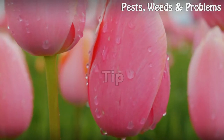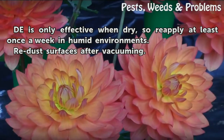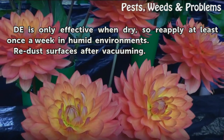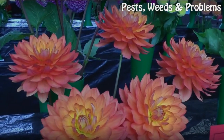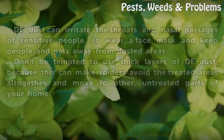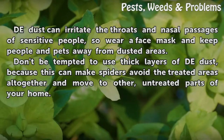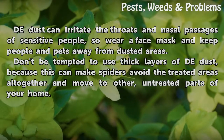Tip: Diatomaceous earth is only effective when dry, so reapply at least once a week in humid environments. Redust surfaces after vacuuming. Warning: The dust can irritate the throats and nasal passages of sensitive people, so wear a face mask and keep people and pets away from dusted areas. Don't be tempted to use thick layers of the dust, because this can make spiders avoid the treated areas altogether and move to other untreated parts of your home.